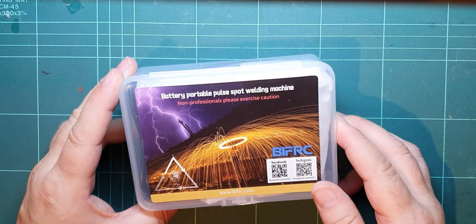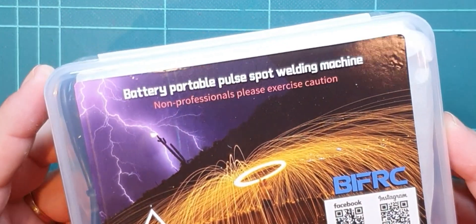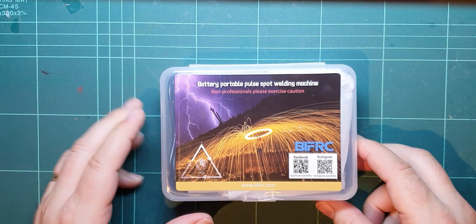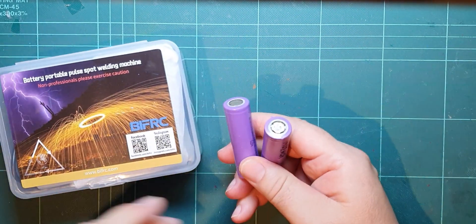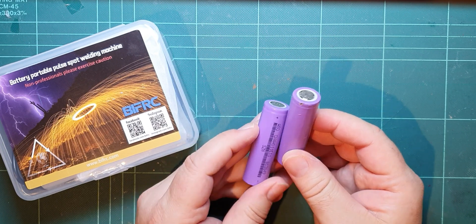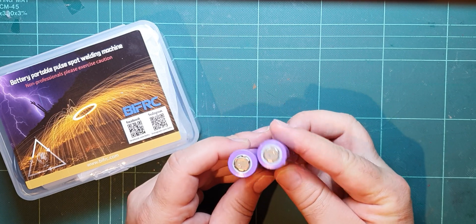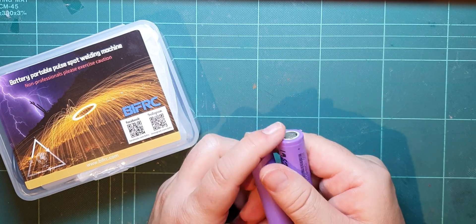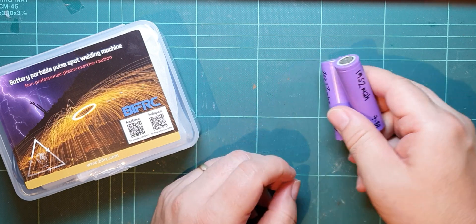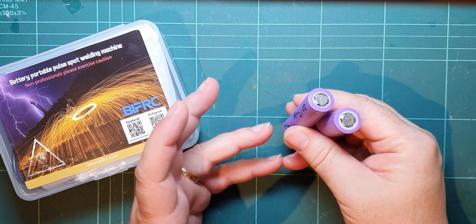I thought I'd buy one of these battery portable pulse spot welding machines, which obviously gets the wall effect when you use it, so this is going to be dangerous. What I want to use this for is making batteries out of these 18650 cells. I've got some other PCBs I did a while back, but I've been slowly building up a set of these cells. I'm at the point now where I want to start turning them into a full battery, and you have to weld nickel strips across them — that's one way of doing it.